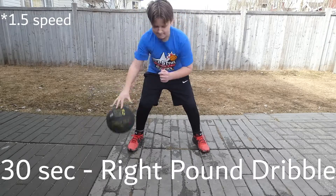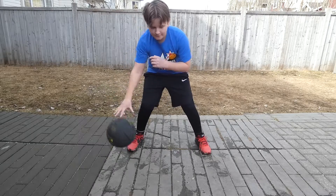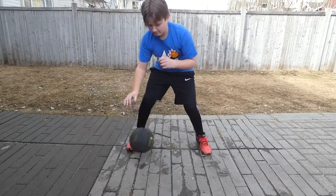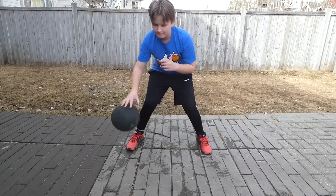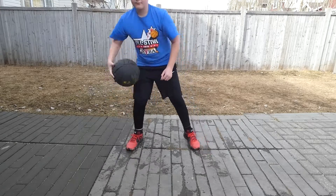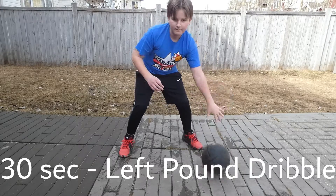We're going to start off with 30 seconds right pound dribbles. Now we're moving into 30 seconds left pound dribbles.